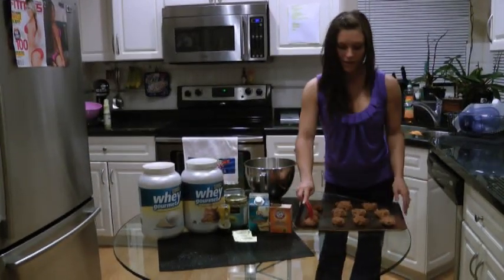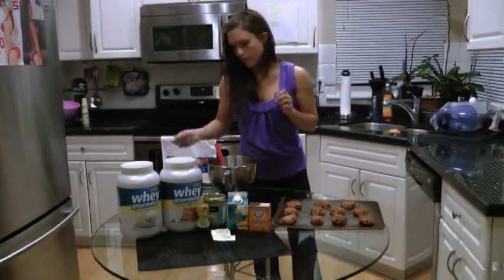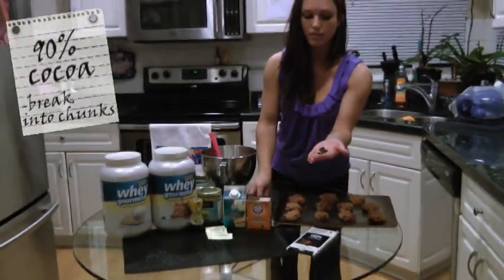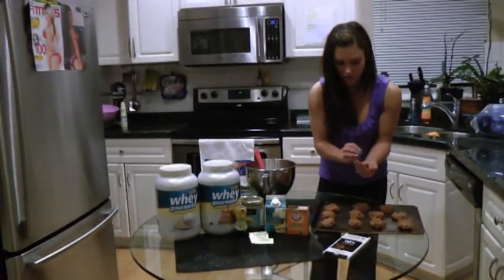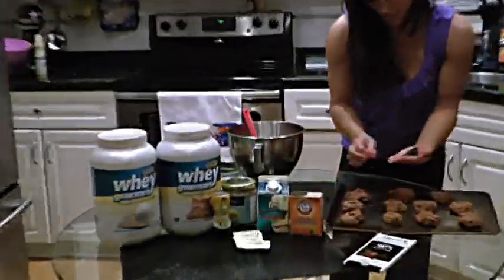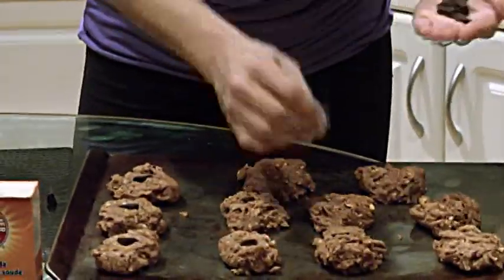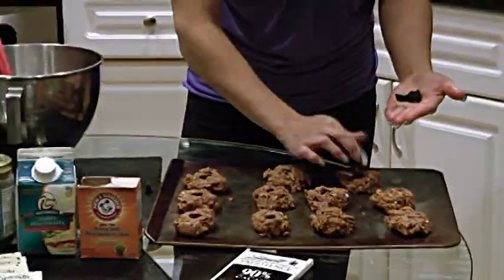So I put them out and then I flatten them out a little bit. Next I've taken some 90% cocoa and broke it up into little tiny chunks, and I'm just going to put one little chunk on the top of every cookie — just adds a little something. The dark chocolate has a tendency, especially at 90%, to be a little bit bitter. So once they're done cooking, if you want to sprinkle a little bit of Splenda on it, you can go ahead and do that — it avoids the real sugars.